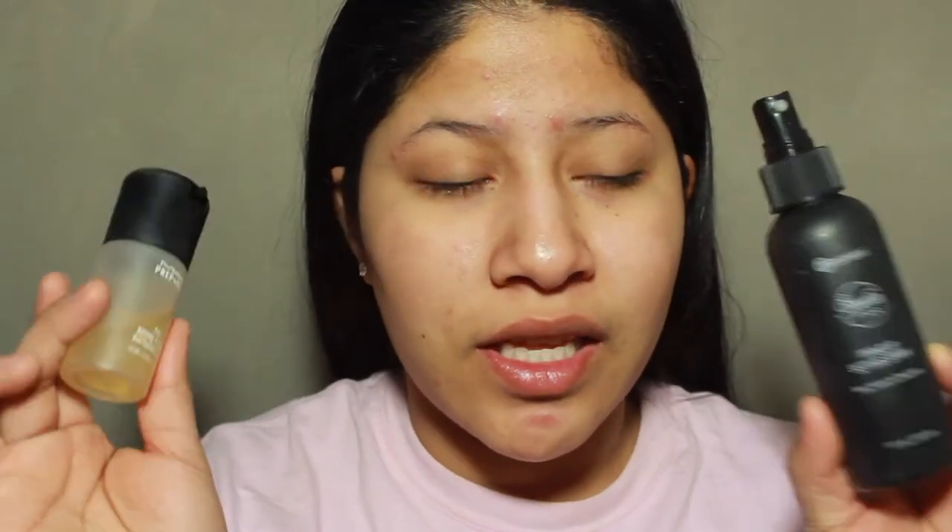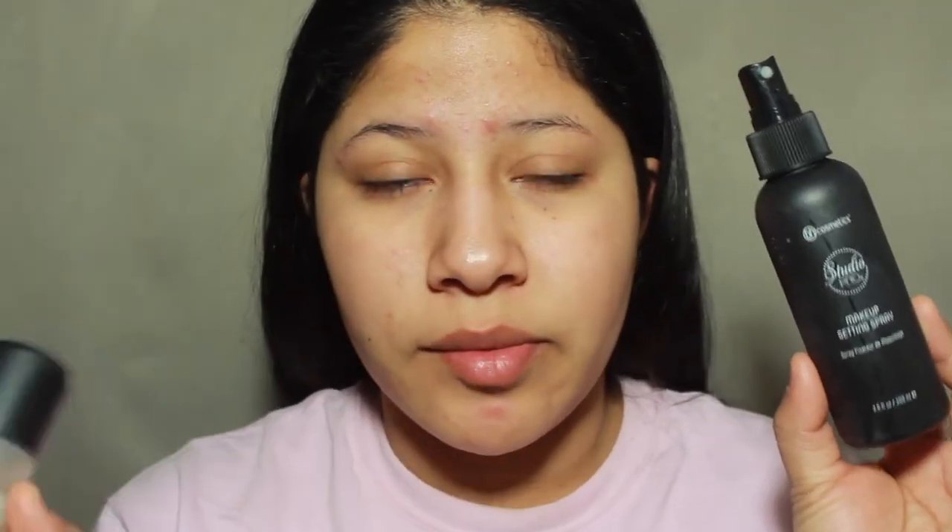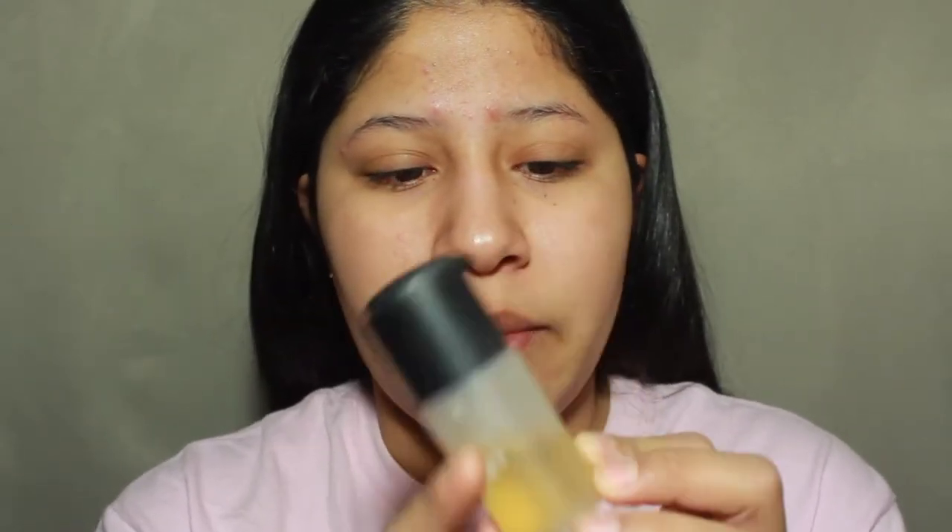We're going to start off on our face and I'm just going to spritz a little bit of this MAC Prep and Prime Fix Plus. The reason why it looks this color is because I mixed a little bit of the BH Cosmetics Studio Pro Makeup Setting Spray in — because the sprayer on that bottle sucks, but I love the way it sprays out of this one. So whenever I was about halfway through the MAC Prep and Prime, I filled the rest of the bottle up with this. I do just kind of like to massage it in, but you don't have to.